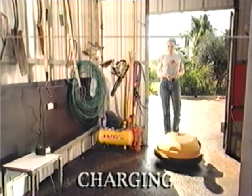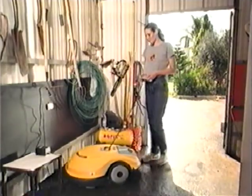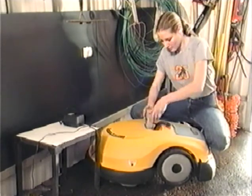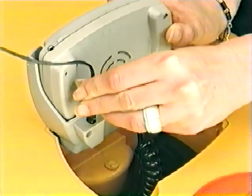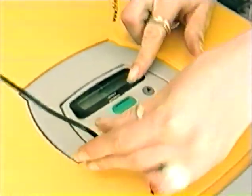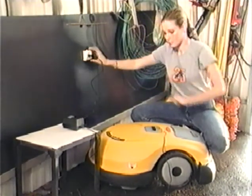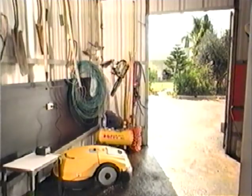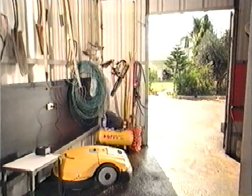The robot needs to be charged after each operation. Steer your robot to its storage spot and return the manual controller to its cradle. Plug the charger into the robot and plug its other end into a standard household outlet. A charging message will be displayed. When the charging process is completed, a fully charged message will be displayed. Keep the robot charged at all times when not operated.